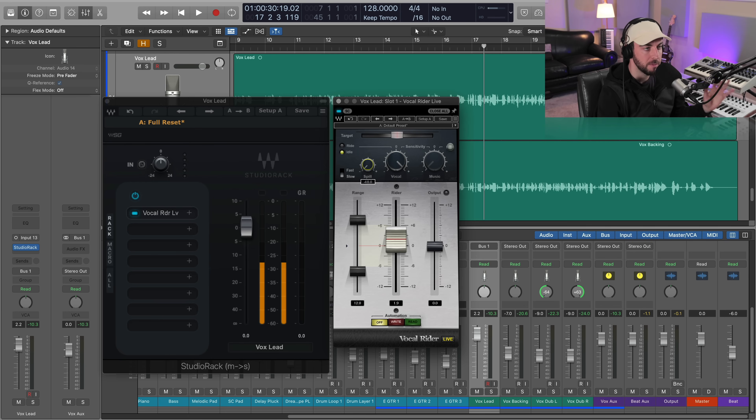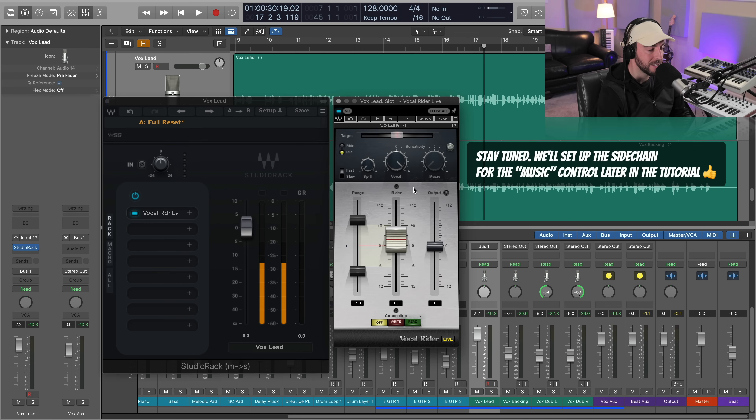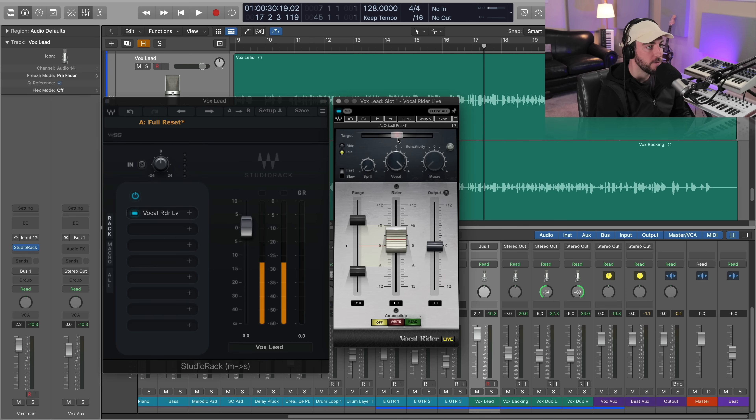We don't have any spill — I didn't record this in a live environment, so there should be very little ambient noise. You can adjust that if you need to. We're also going to activate fast detection so we get a faster reaction speed on the vocal ride. We'll talk about this music control in just a little bit, which allows us to do some very cool side chaining with our beat.